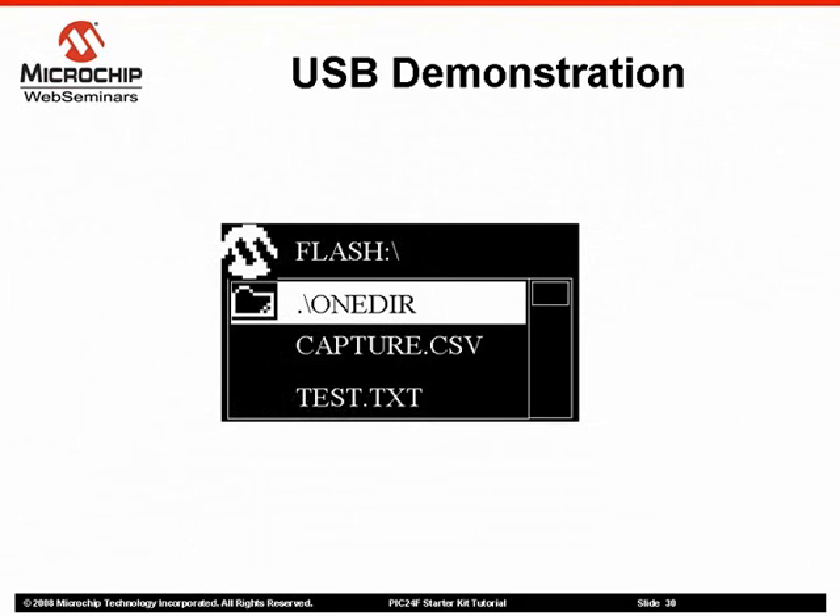When you insert a flash drive, the demo will read the volume label and the root directory of the flash drive. It will display the volume label at the top of the display and the contents of the directory in the list box below. Subdirectories are displayed first, as indicated by a preceding folder icon, followed by a list of files. Use the up and down touchpads to scroll through the file list.